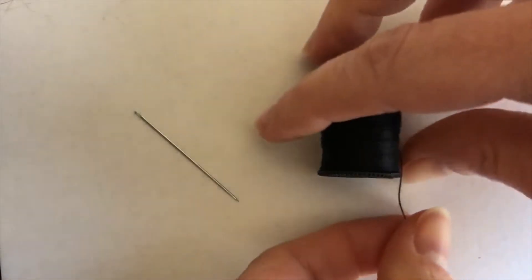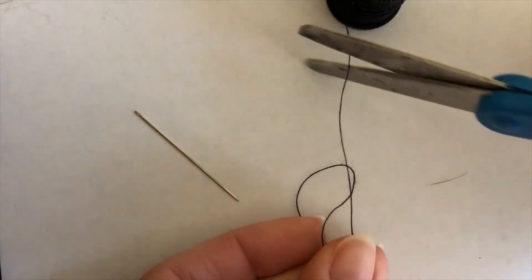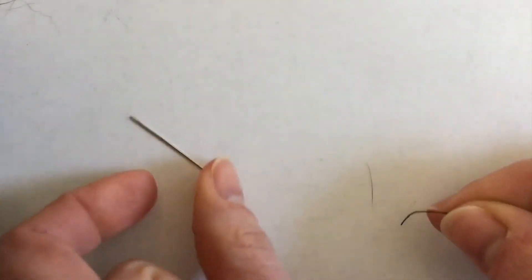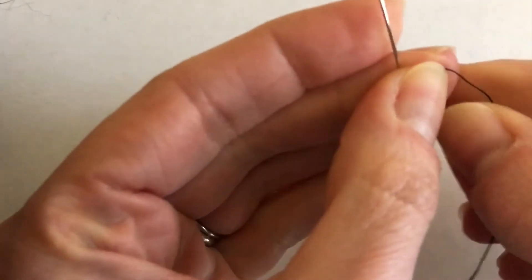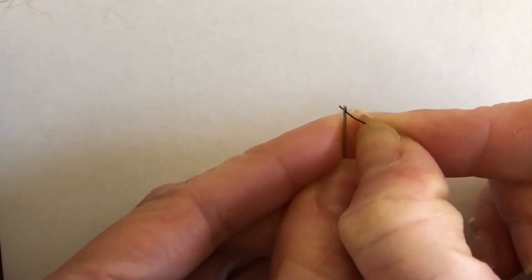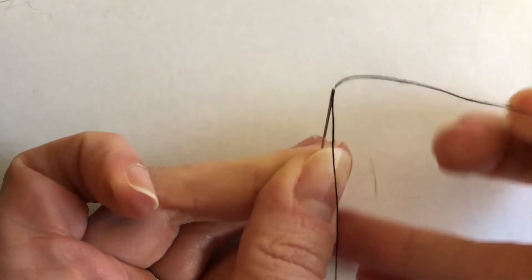To begin, you're going to want to thread your needle, which means cutting a piece of thread that's about 12 to 18 inches long. You're going to put one end of the thread through the tiny little hole at the top of the needle — that little hole is called the eye. Sometimes I think this is the hardest part of starting your sewing project. You may need to ask a grown-up to help you with that.